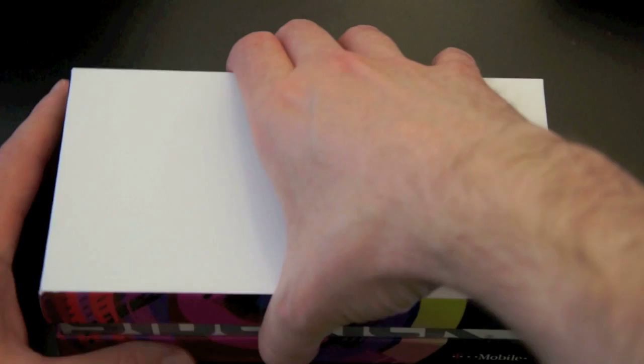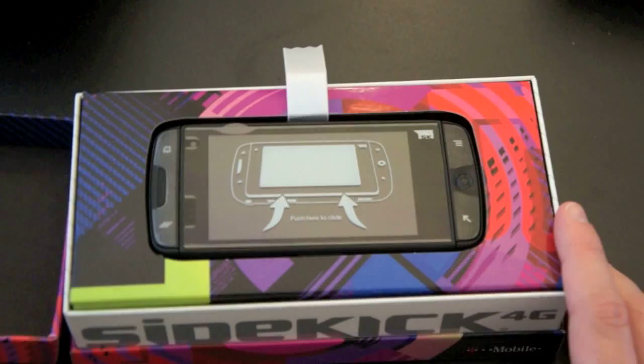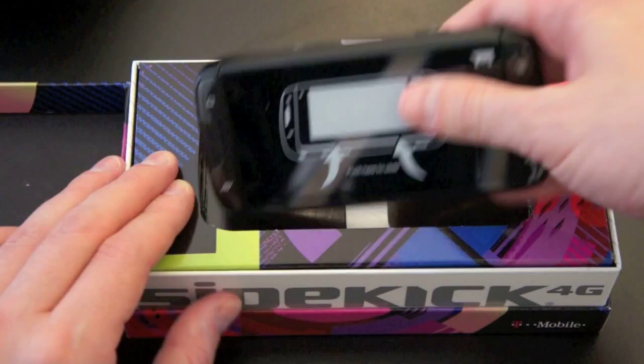The original Sidekick and the Sidekick 2 were some of my first smartphones that I owned. I was really excited about it. I loved the social media features that it had at the time — it had the built-in AIM, which was kind of neat.